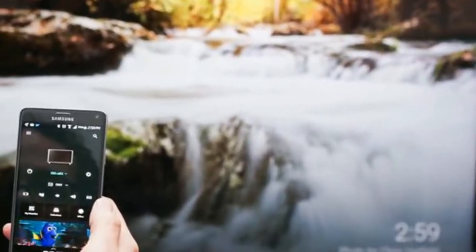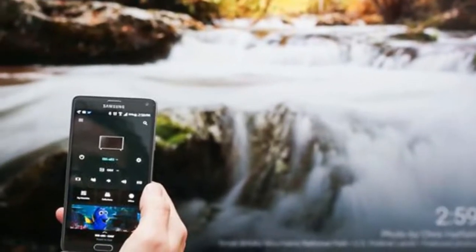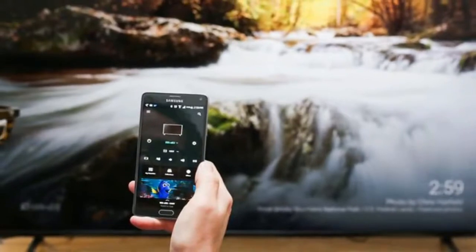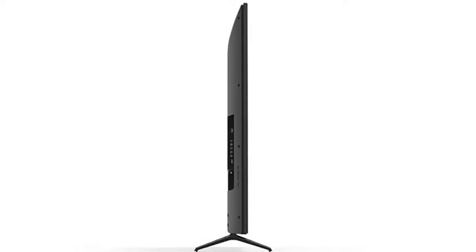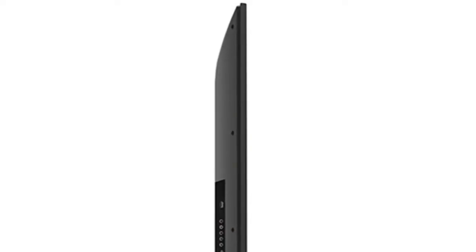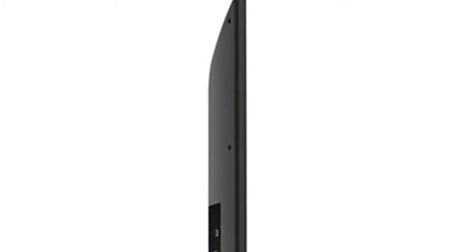You know there are sacrifices to be made with a budget screen, and nothing says budget like the E-Series aesthetics. The exterior is as plain as black plastic gets, with a sizable half-inch bezel and latticed feet so basic, all we can say about them is, yes, they do indeed hold the TV up.